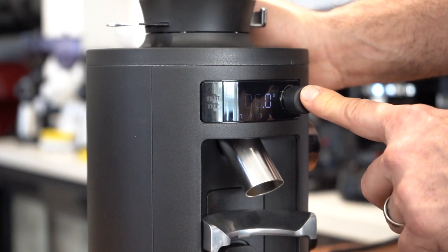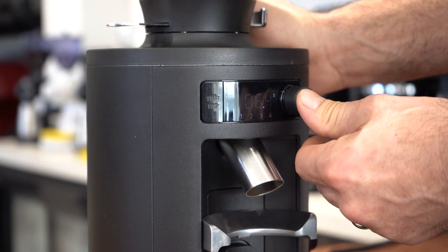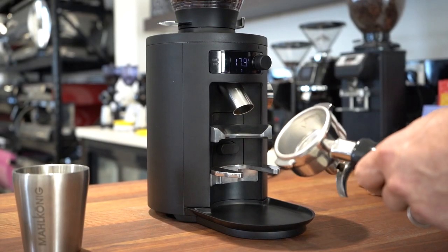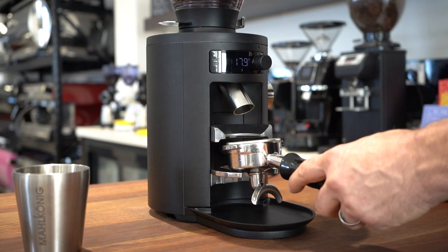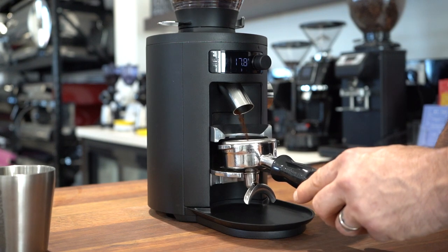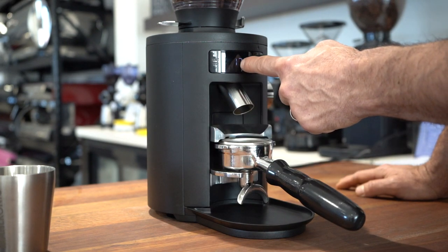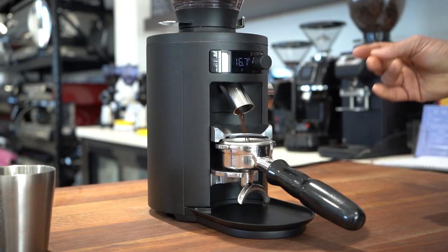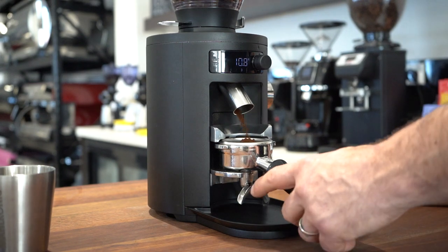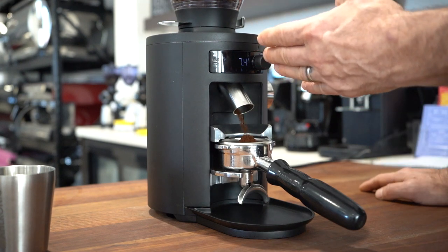I really love the snugness of this holder — the portafilter sits in there really nicely. As soon as I engage that little switch at the back it starts grinding manually. I want to use preset 17.9 seconds, so I press start. It's pretty quiet, you know — and then it continues through the rest of that cycle.